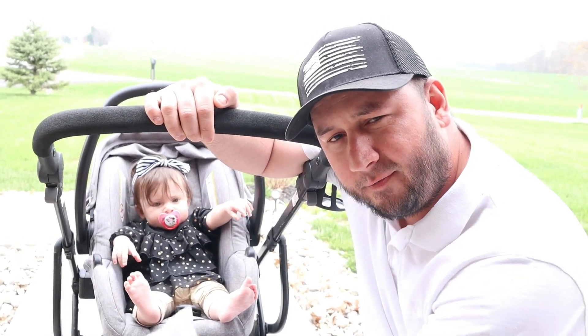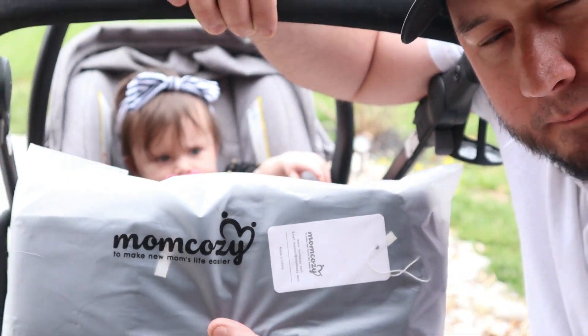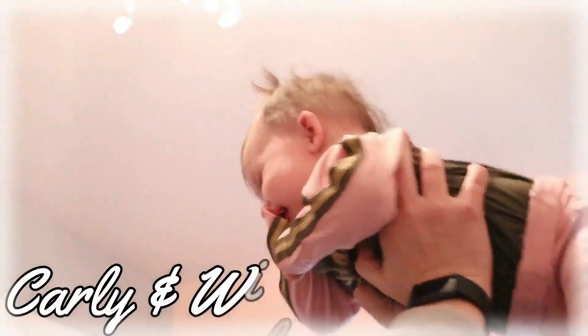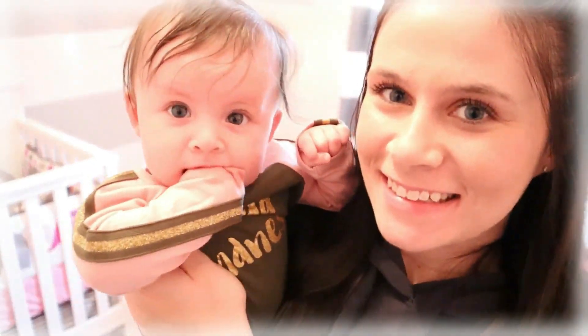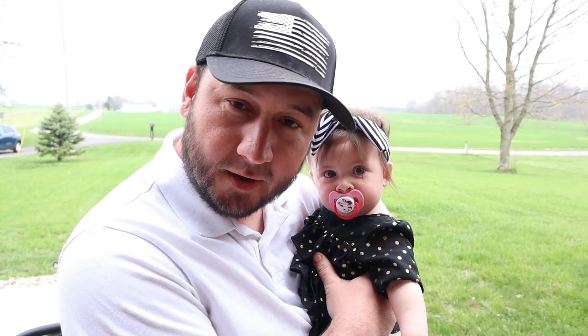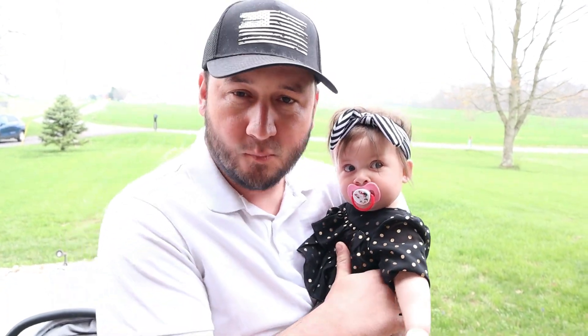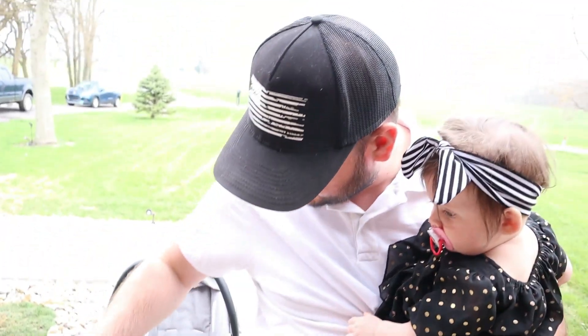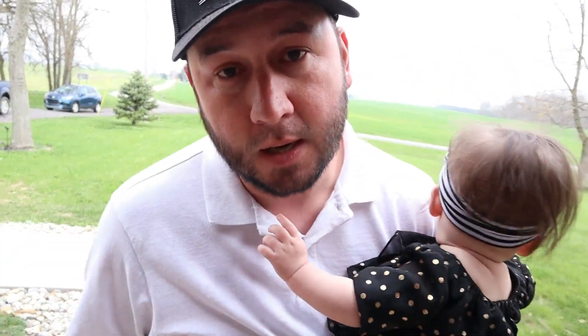Today I would like to introduce you to the Universal Stroller Organizer by MomCozy. If you guys are new to our channel and you want to see more baby product reviews like this one, hit that subscribe button. And if you guys are interested in a stroller organizer, there'll be a link in our description below.